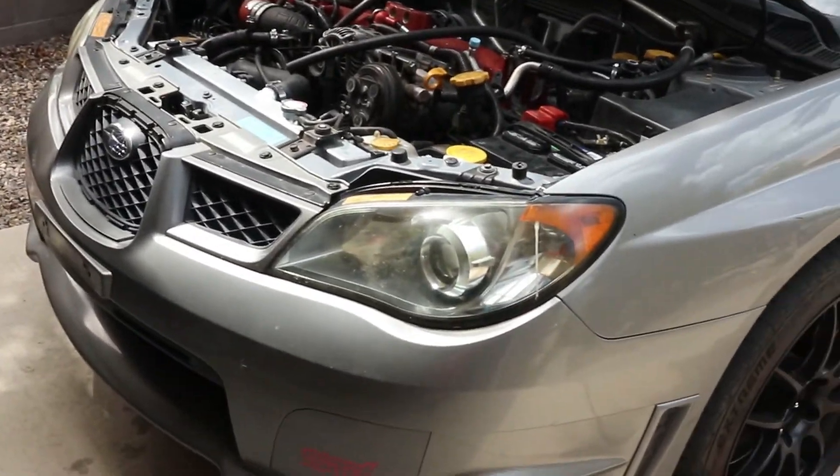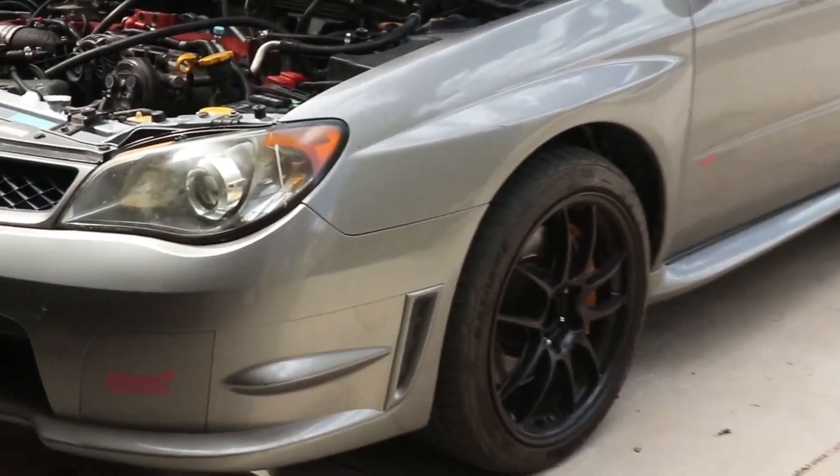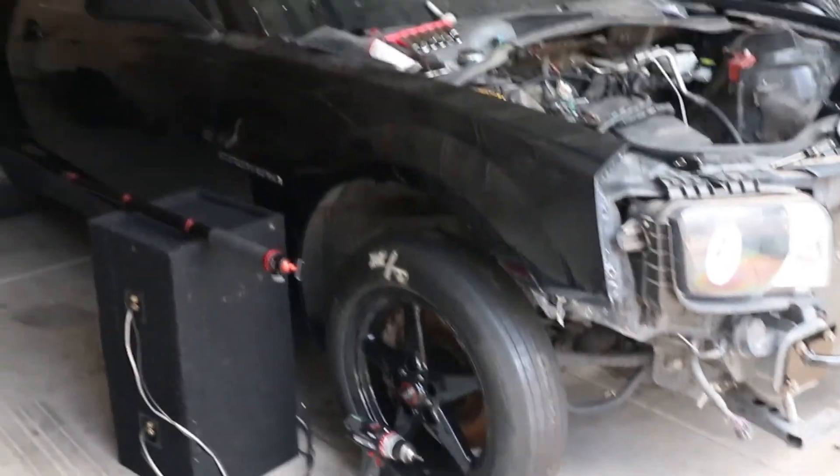Quick side note though — once I get this STI up and running officially, I'll make a little video for it showing everything, how I like it. So far I love this car. I'm not a big all-wheel-drive SUV kind of guy, but this car is nice, I'm not gonna lie. Just gotta get the mounts done and do the brakes. We'll be back soon.